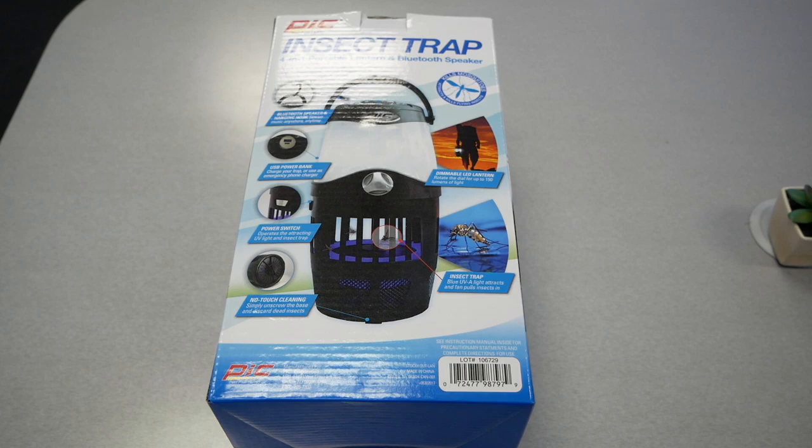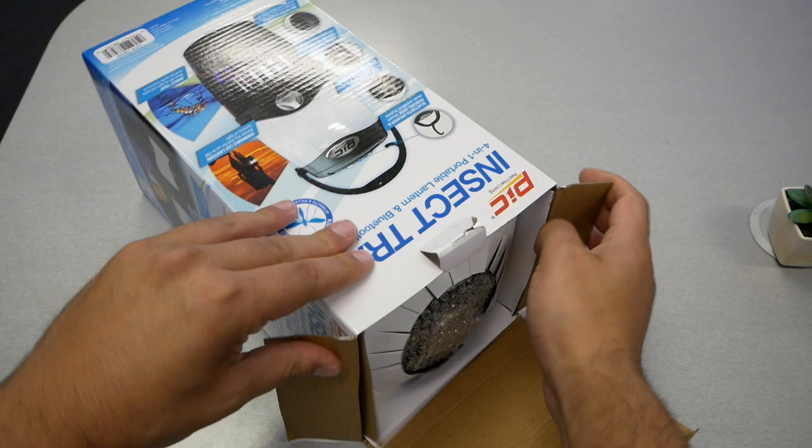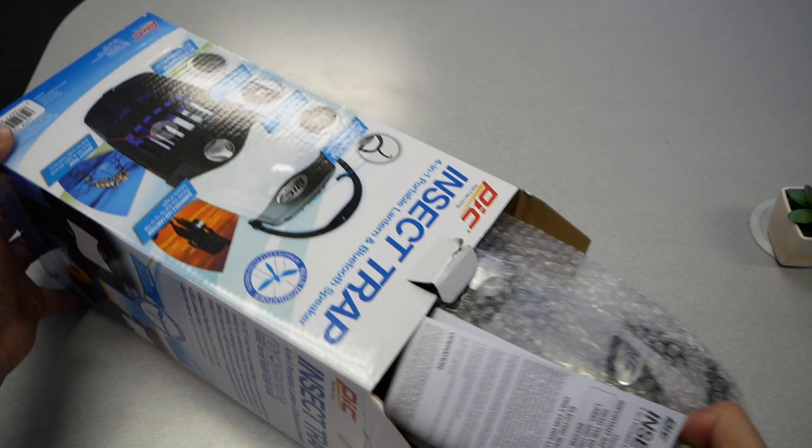My main goal in buying this was basically to kill mosquitoes, because where I live — kind of in the forest — I have a lot of trees and water surrounding my house, and that brings a lot of mosquitoes. I hope this actually works. Let's go ahead and open the box and see what it comes with and how it looks.